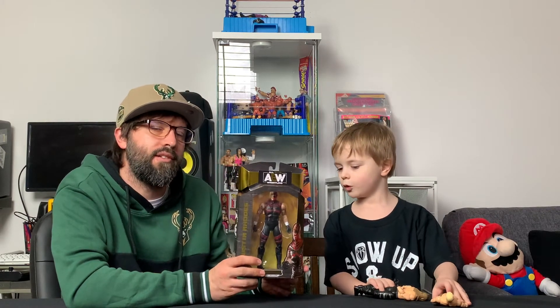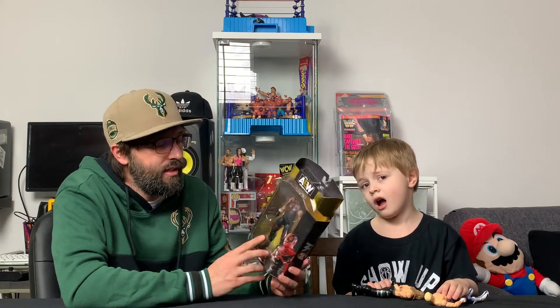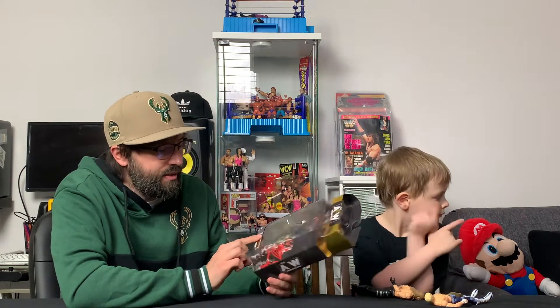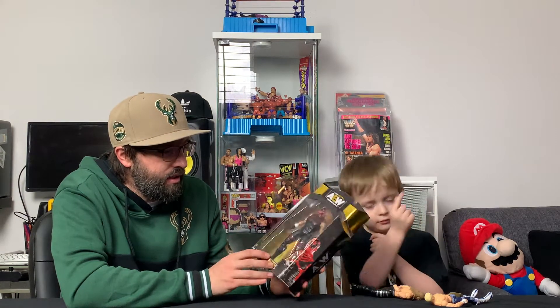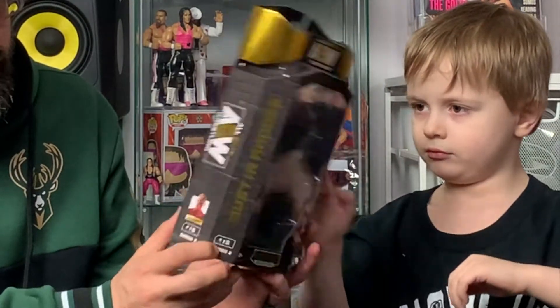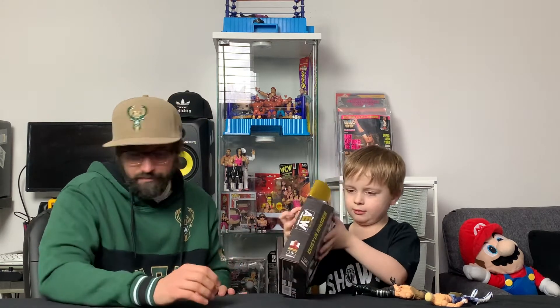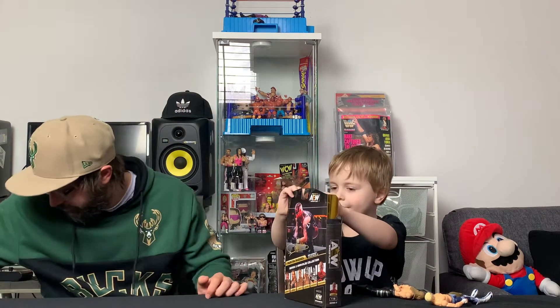These are really cool because they used to only be at Walmart and this is only the third or fourth one I've seen in stores. There's not much else to say about the packaging — it's really cool, it's got the Dustin Rhodes autograph on the back. Let's go ahead and get this unboxed.